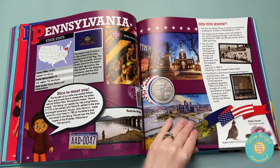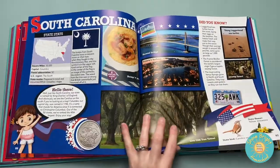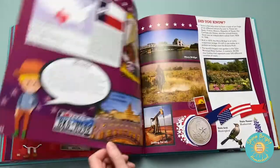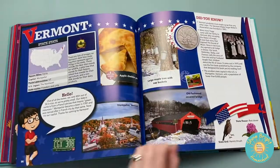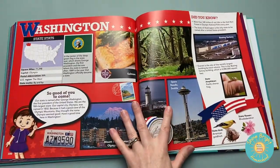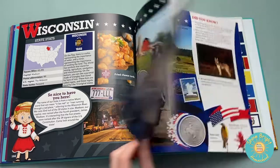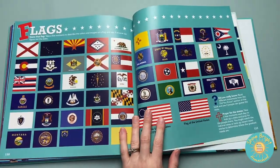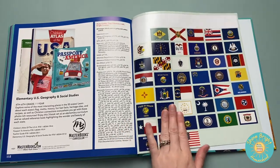If I haven't gotten to your state yet, I'm almost there — getting towards the end. And there you have it.